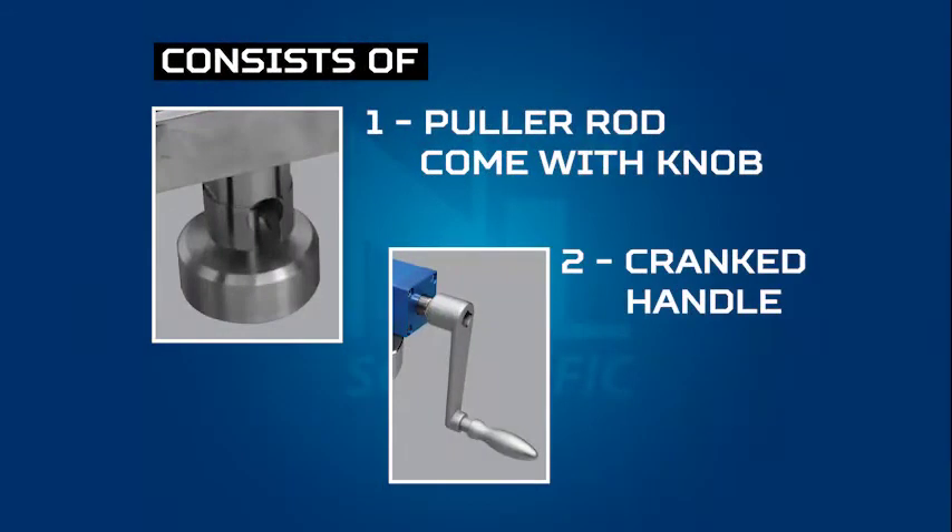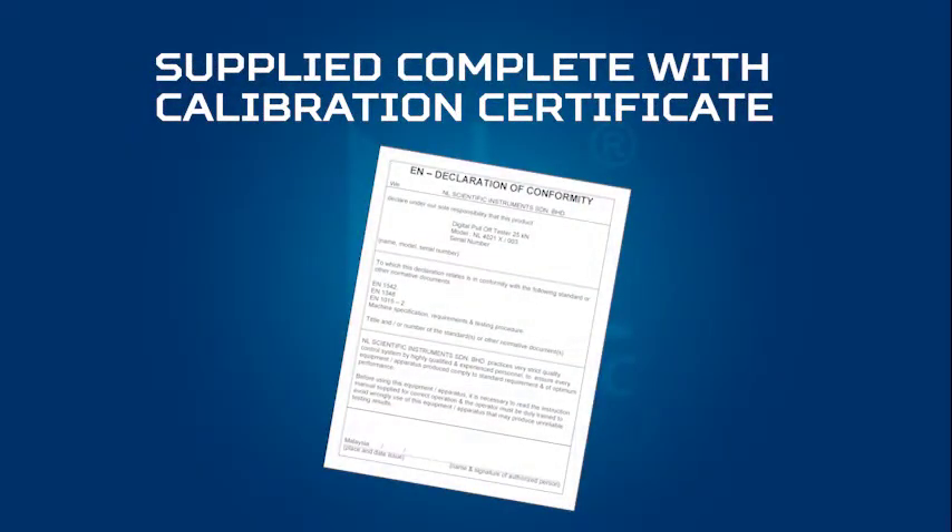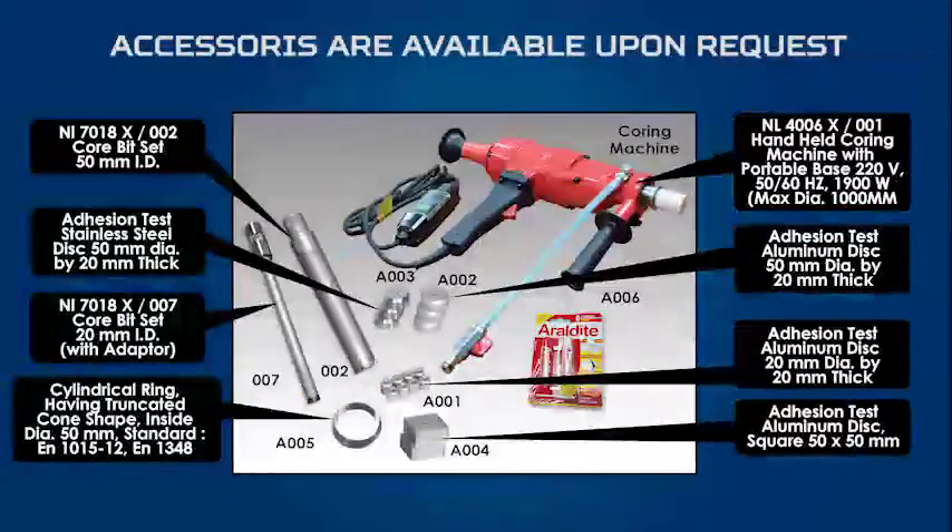This item comes equipped with a puller rod and cranked handle, supplied complete with calibration kit and carrying case. Accessories are available upon request.